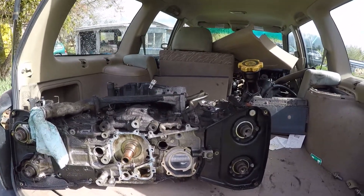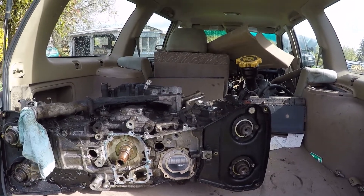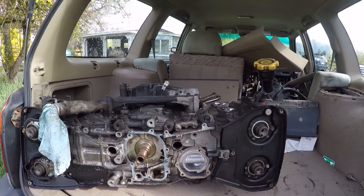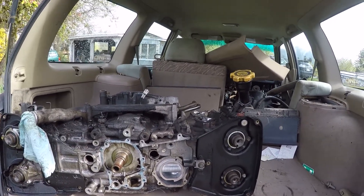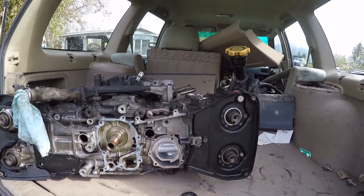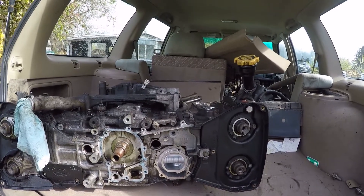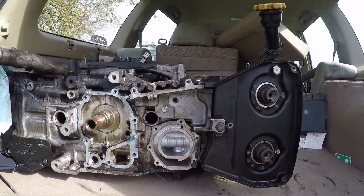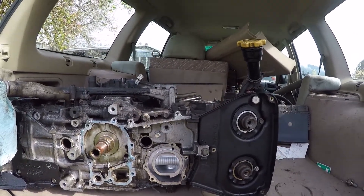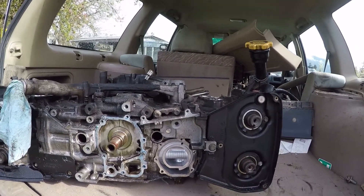What we're going to film today is a bit of wanton destruction in the name of education. What I've got here is an EJ25D, but really this video will apply to any EJ25 or any EJ series because I think the water pump specs are about the same. What we're going to talk about is the screws that you use in installing a water pump — there's a specific torque specification and pattern that you're supposed to use when you install a new water pump on a Subaru.